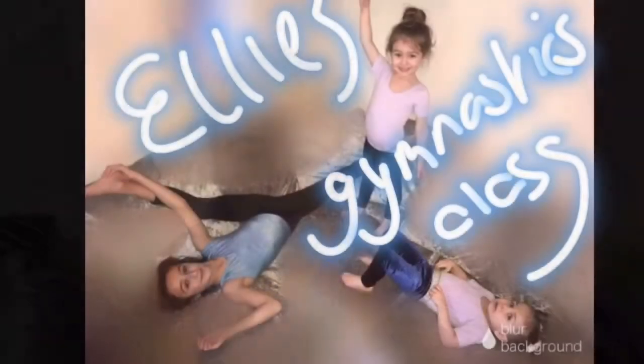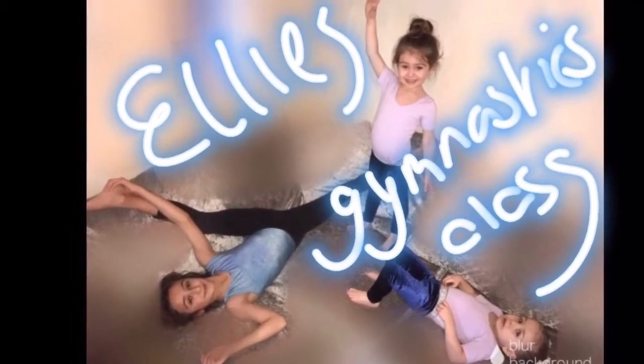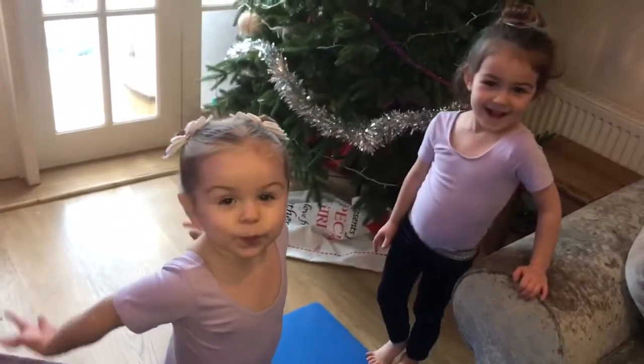I'm Ellie and today we're going to be doing gymnastics. But before we do any gymnastics we must do a warm-up. Today in gymnastics we have got Tamara and Vanellope and they are going to be doing some gymnastics.